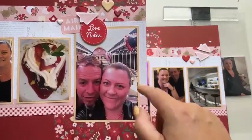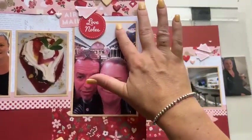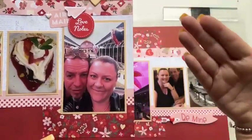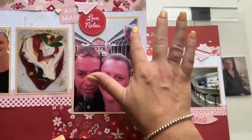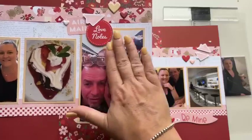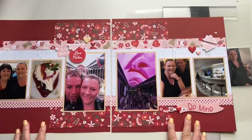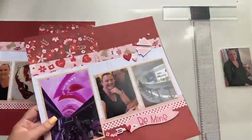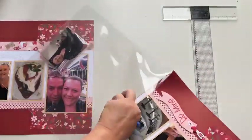I probably could have cut this down to a four-by-four because the top of the selfie had glare from the LED screen on the ship, but instead of cutting it down I kept it four-by-six so we can see the love heart balloons, and then I stuck my sticker cluster over the top of that photo to fill that space and so it doesn't look super noticeable. I was really happy with that.